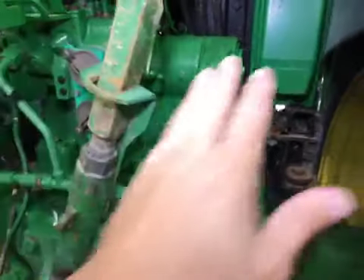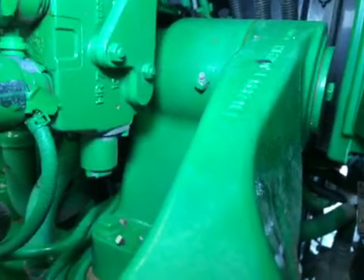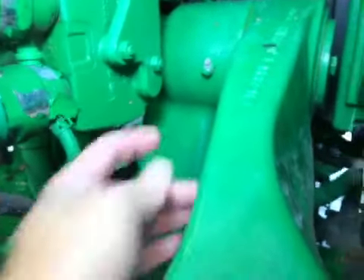This is for the complete rock shaft. You see all the housing, the shaft, and the arms together. You can see that it's a greasable style.